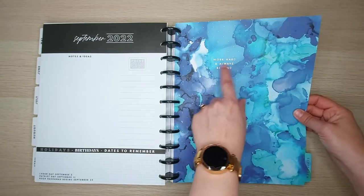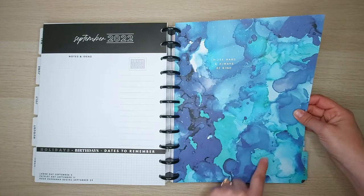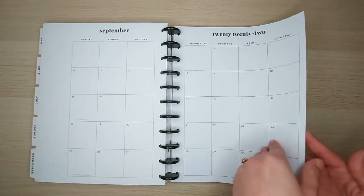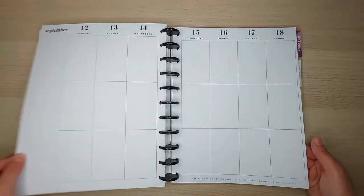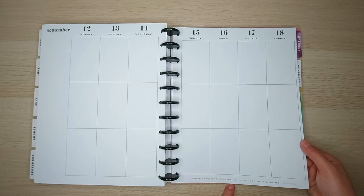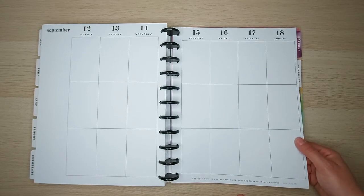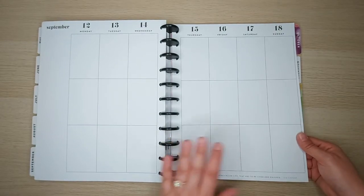September says 'Work hard and always be kind' — it's a very fine gold foil with these little dots. Very cute. September's quote says 'In between goals is a thing called life that has to be lived and enjoyed' — this one is so true. We have to remember to make time for ourselves and for life so that we still enjoy it and live it.